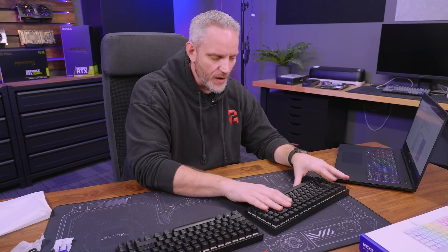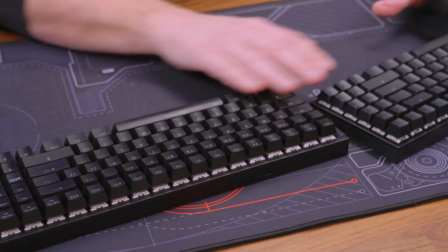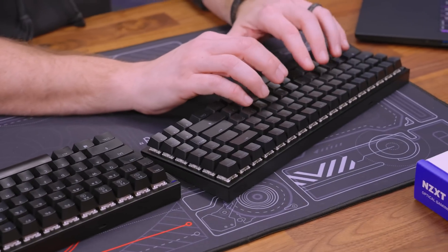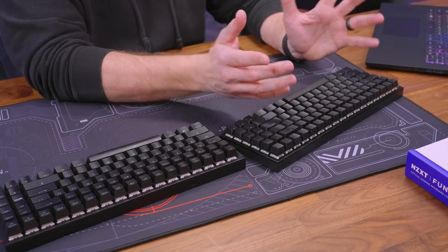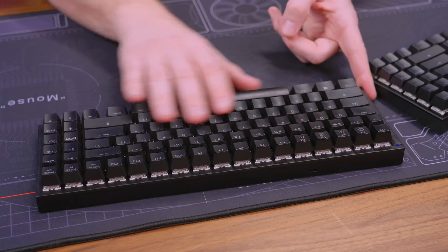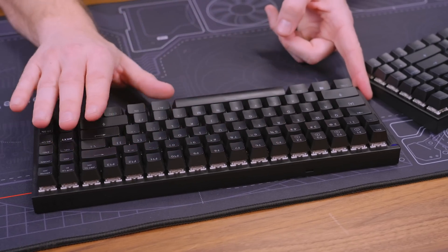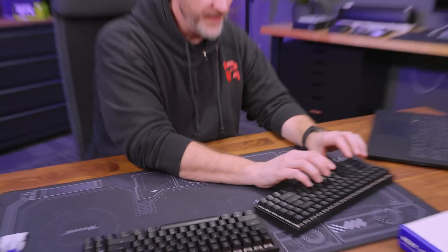The keys on the Function 2 are a little bit more textured versus the original Function 1, which are a little more smooth. The nice thing about the texture is it's not going to show as much skin oil or grease. You can see with our test bench keyboard we've been using for a while, a lot of the keys are smooth and we've got shiny spots from polishing them through typing. Textured keys will do that too, but it takes a lot longer for that to happen.